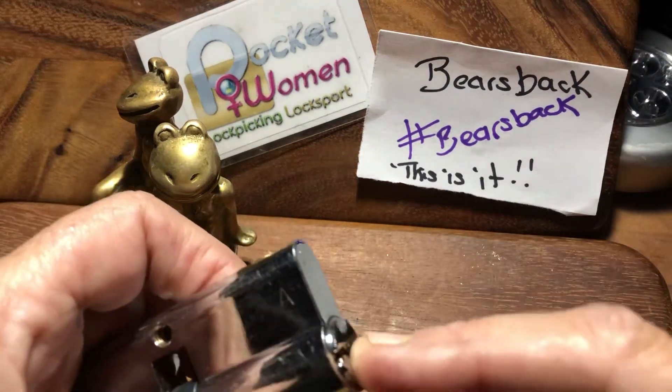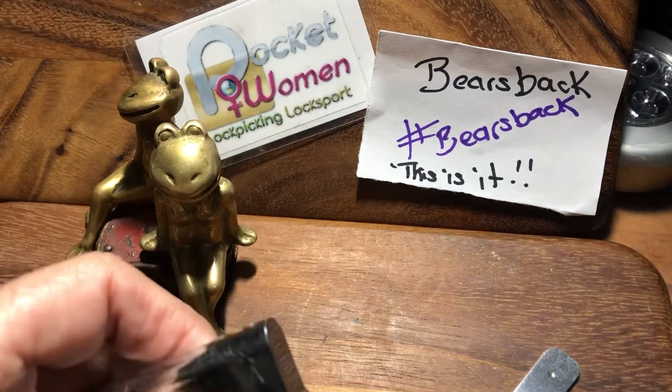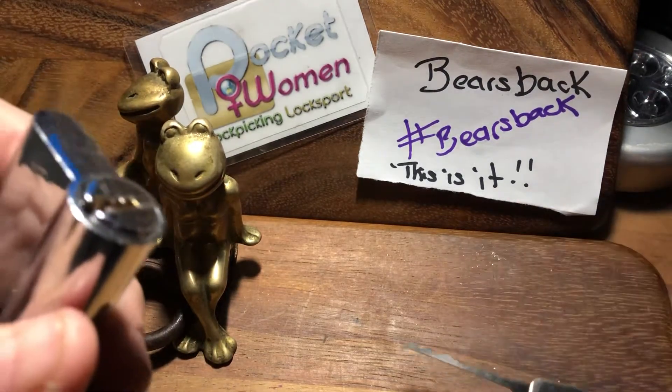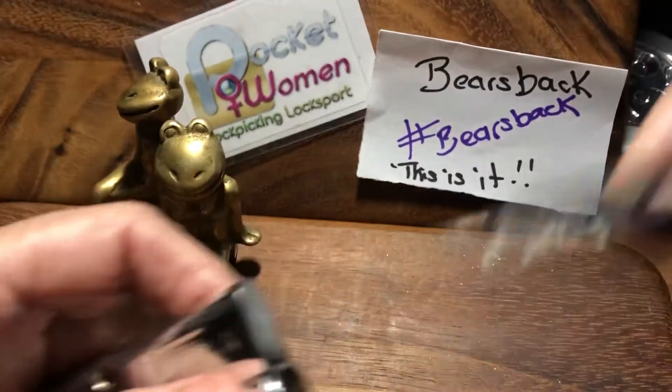So if you're going to start zipping, you've got to continue with zipping. You can't then change to a single pin pick to get that last one. So I'm going for a dimple lock, no key. I'm going to be using the Nessie. So I just clear the pins.